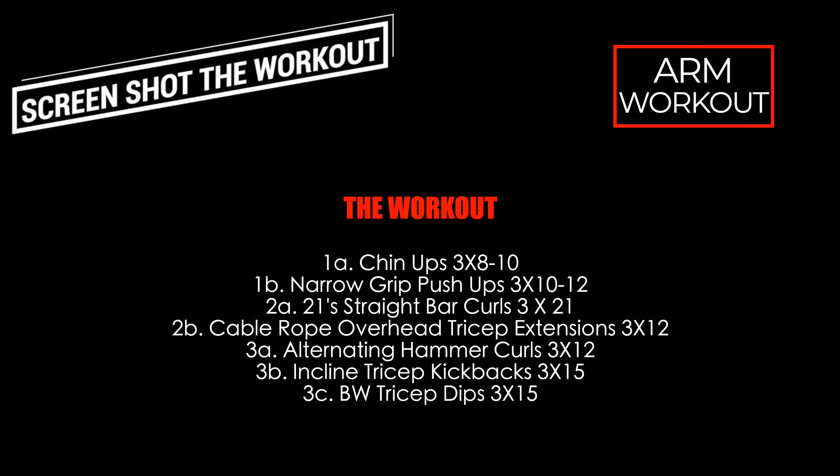Then once you're done with that, you're going to get on the floor and superset with the narrow grip push-ups. You're doing 10 to 12 reps per set. Again, just like with the chin-ups, do whatever variation you got to do to get it done — if you need to do them at an incline, if you need to do them on your knees, whatever works for you.